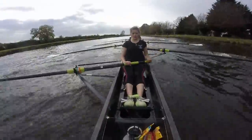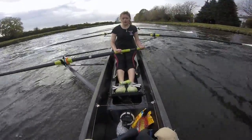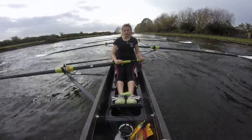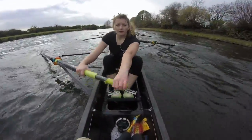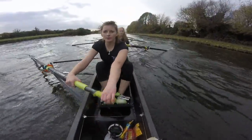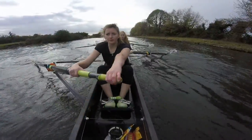Legs-hips one. Legs-hips two. Legs-hips there ladies — get the blades in. Legs-hips. Suspend it ladies — here we go. We're hanging and sending the boat. Ready, and go. Sharp — suspend. Sharp — suspend. Keeping the bodies forward all the way to the finish. Sharp — suspend. Sharp — suspend.